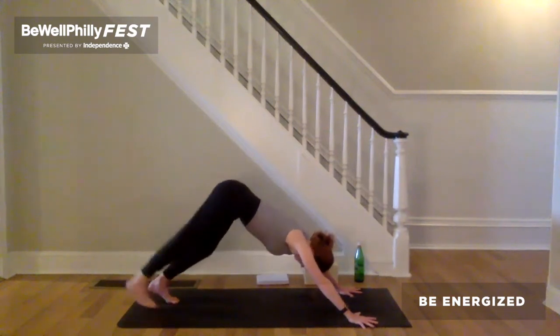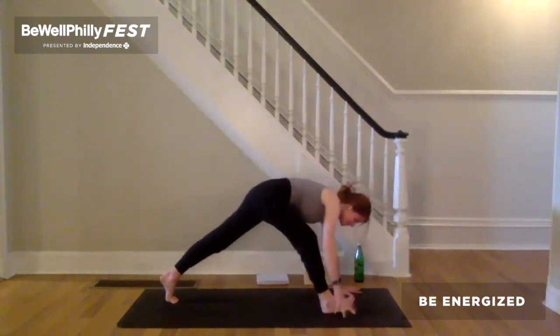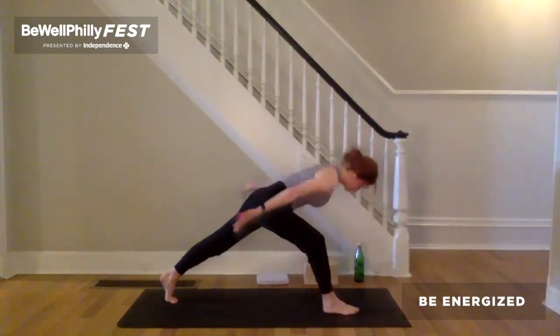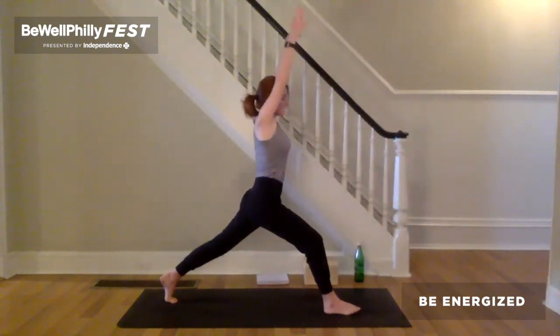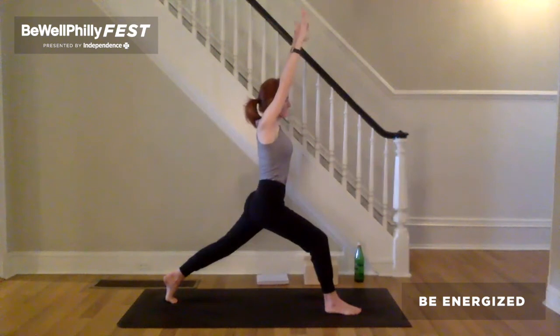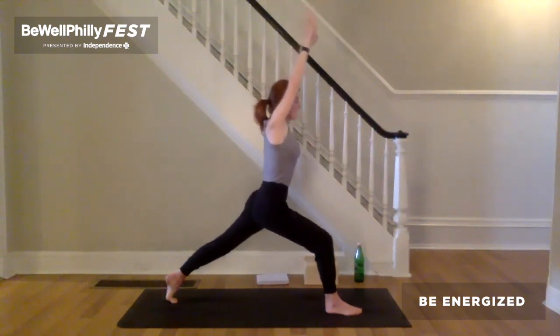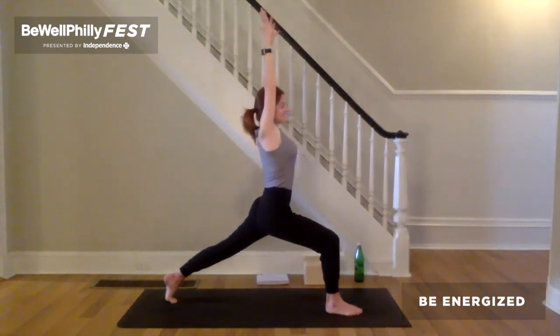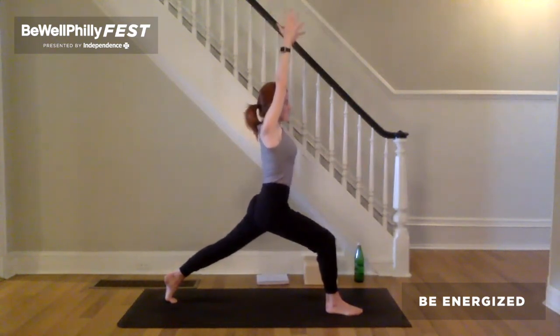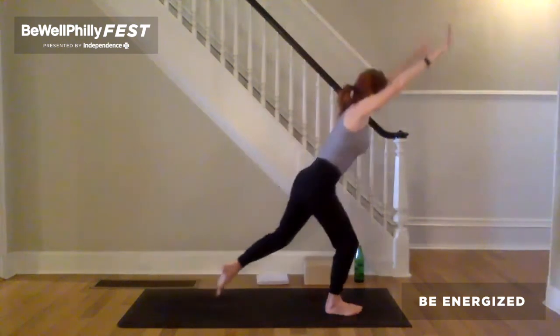Inhale, right leg reaches up and back. Exhale, step right foot between the hands. Right ankle comes underneath the right knee. Inhale, arms reach up — crescent lunge. And pause on the exhale. Take a breath and pull the feet towards each other. Hug the inner thighs to the midline. Keeping that, exhale, push down through the legs. Lift the right front hip bone up. Lift the back of the left thigh up and now bend a little deeper into that right knee. As you push down through the legs, lift up out of the hips. Inner armpits towards the ears. Stretch through the fingertips. Exhale, big step forward — one-legged Tadasana.